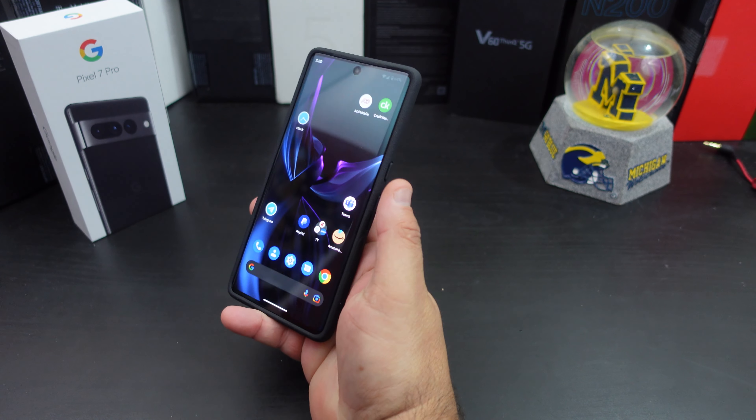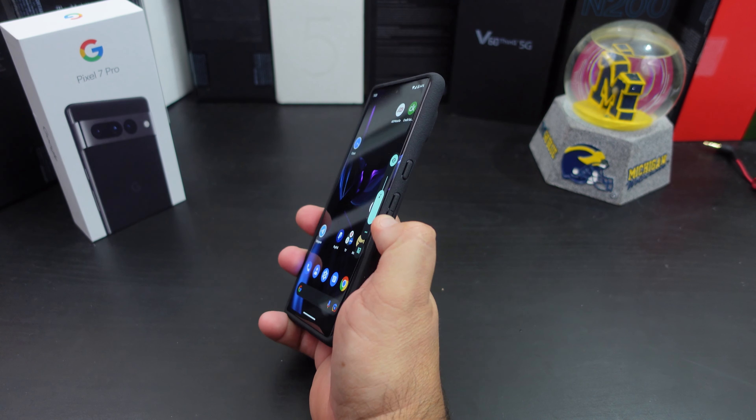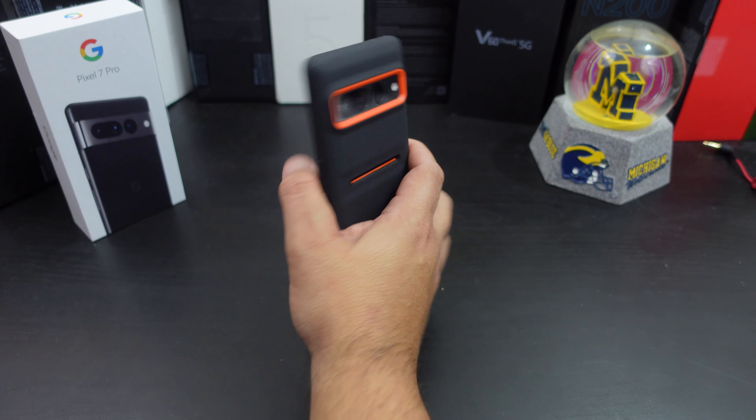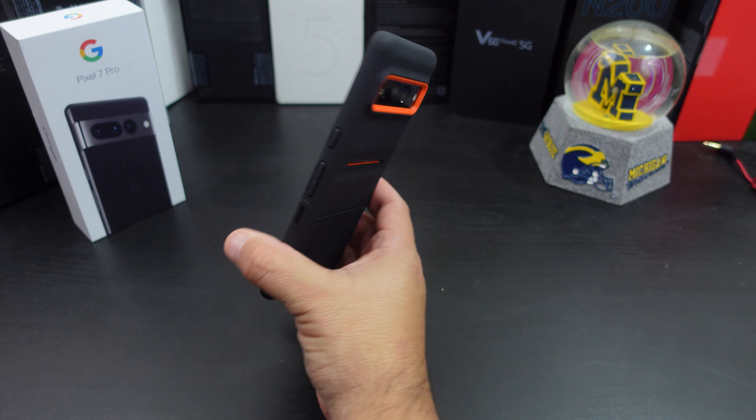The power button feels great to press, and the volume rockers are easy — not really hard at all either. Man, it adds so much grip and does not add bulk to your phone. I might have to start using this case now.